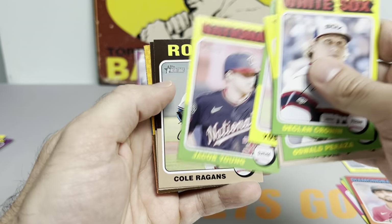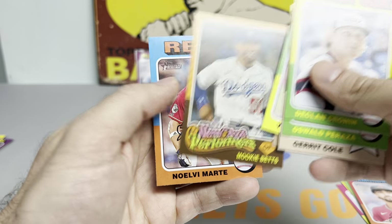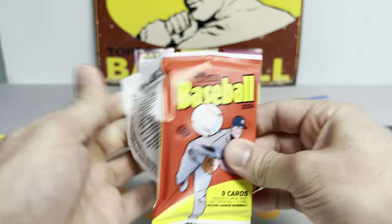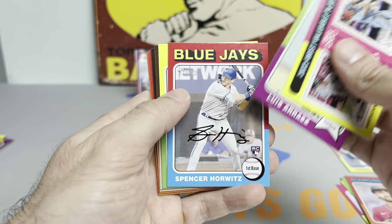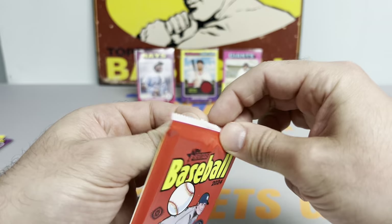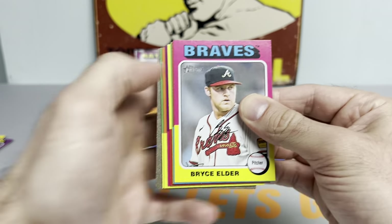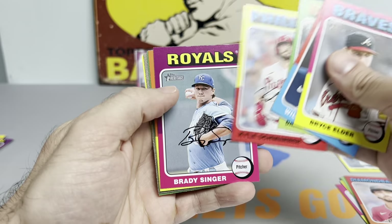Kikuchi had a lot of strikeouts today. Cole Ragans is the new ace. Mookie Betts — I like that New Age Performers. And Noelvi Marte got popped for steroids, so we won't be seeing him for a little while. Kind of a bummer. But I feel like the chrome parallels are going to look so beautiful in this set, so I'm just hoping to pull a nice rookie. Part of me wants to open all four boxes and see if I can get an autograph right now, but I know I have to pace myself.